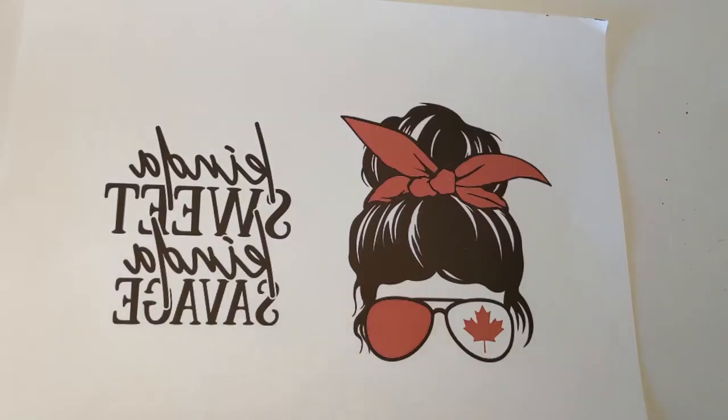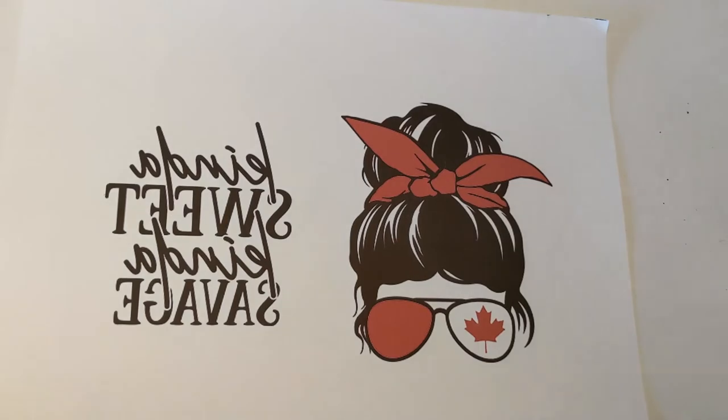Hi everybody! I'm back with a new video. This video is a little bit different than the others that I've done in that the supplier that I use for my blanks for sublimation,